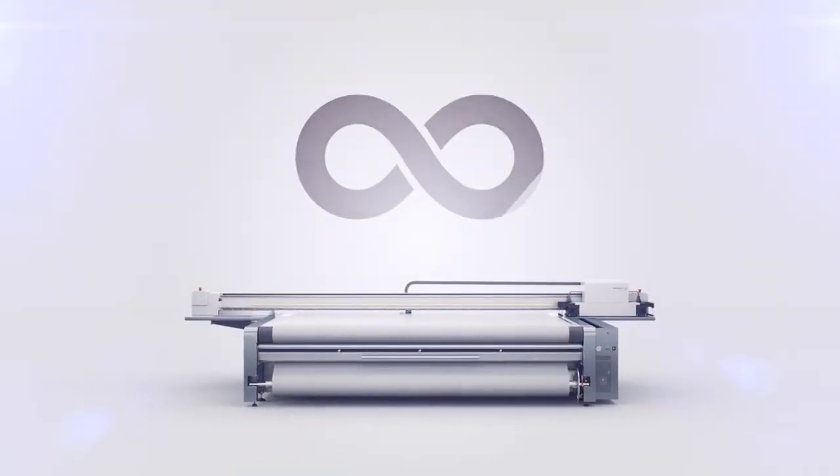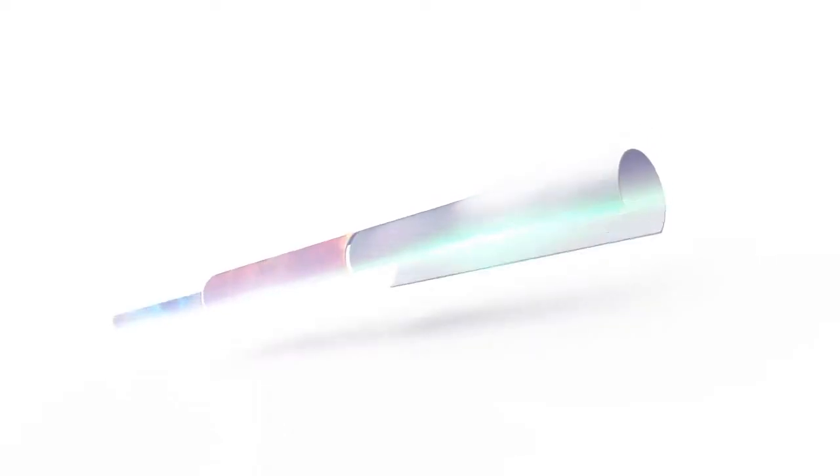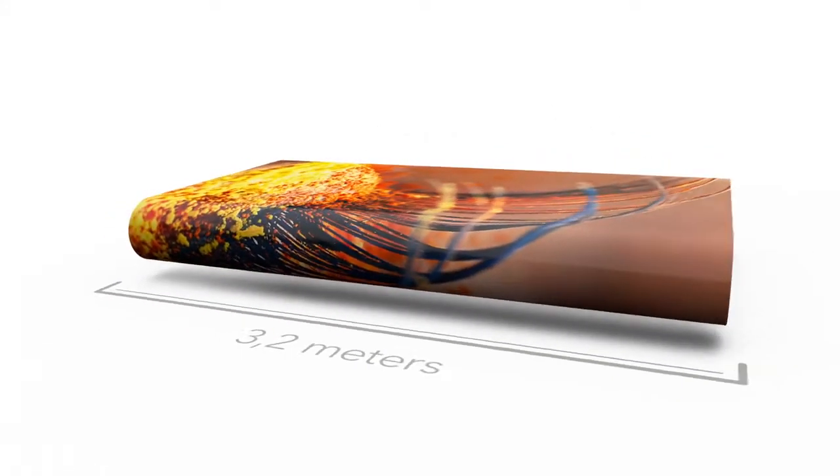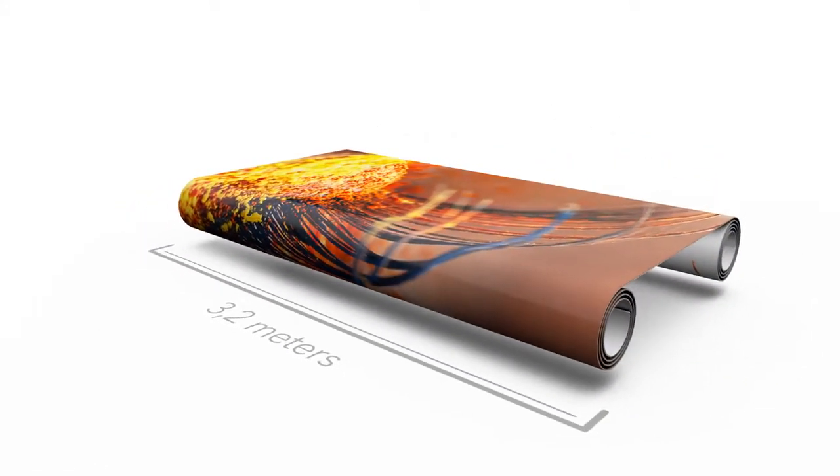Precise roll-to-roll printing with the Swiss Q-Print roll-to-roll option. Truck tarpaulins, films, textiles — any kind of roll up to 3.2 meters wide stays perfectly on track.